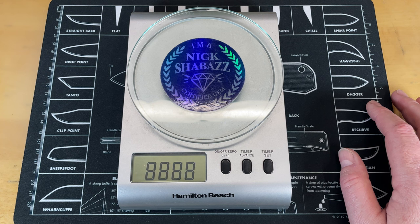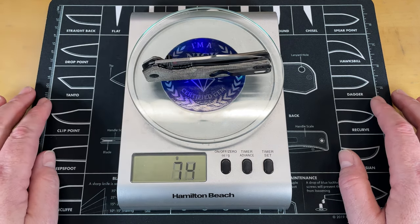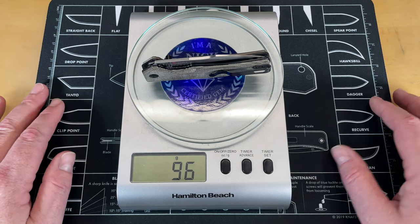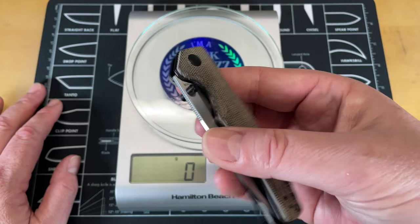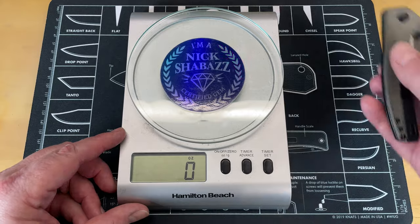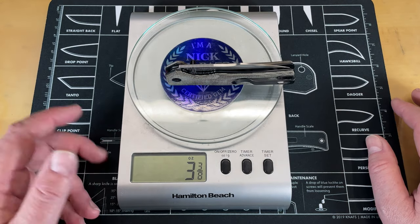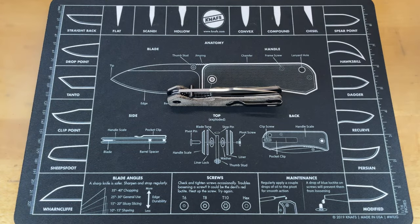Let's go ahead and get the grams out of the way — 97.3 for those of you that don't use Freedom Units. This is coming in at 96 grams. However, the specs could be a little off because they had G10 listed as the handle material even though it is Micarta. In ounces, they got 3.44 — I'm going to say it comes in around 3.38. Not a heavy knife, just about 3 ounces-ish.